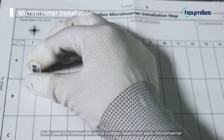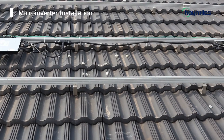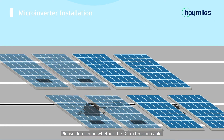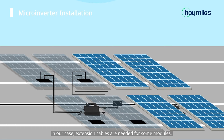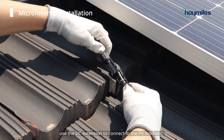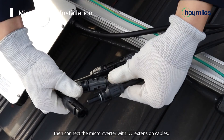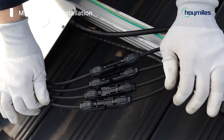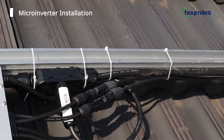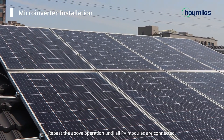Sixth, peel the removable serial number label from each micro-inverter and affix it to the corresponding location on the installation map. The next step is to connect PV modules. Please determine whether the DC extension cable is required based on your situation. In our case, extension cables are needed for some modules, so we move the PV modules onto the track. Use the DC extension to connect to the PV modules, then connect the micro-inverter with DC extension cables and fix the cable with tie wraps.